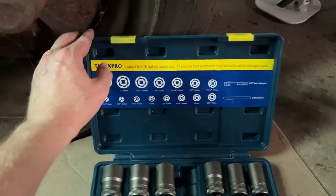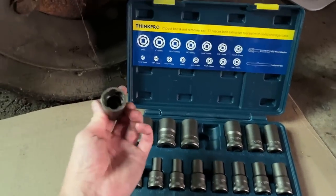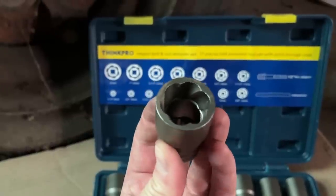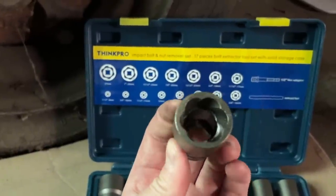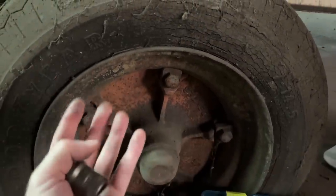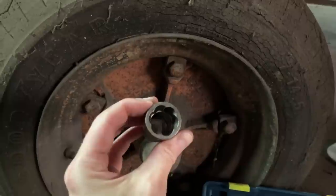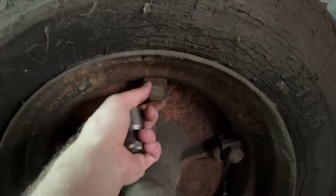A company called ThinkPro sent me a set of bolt extractors, which basically look like socket bits, except inside they have these scalloped spiral shapes that are meant to tighten up as you counter-rotate or loosen. If you just tried this with a normal ratchet, you're probably not going to get the amount of torque you need. But bolt extractors really bite in and let you use all your arm power to back off rusted components like this.